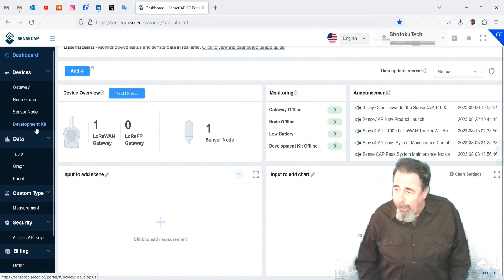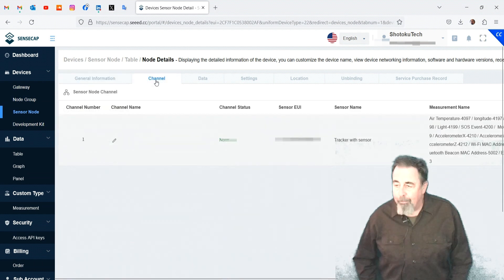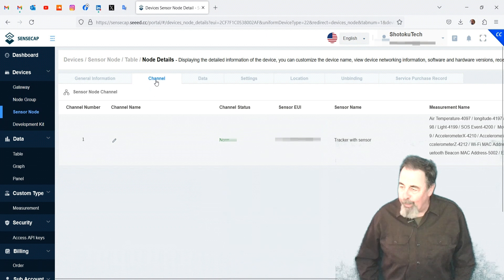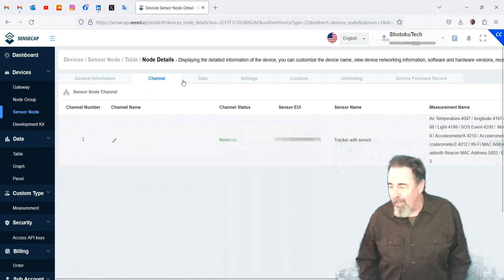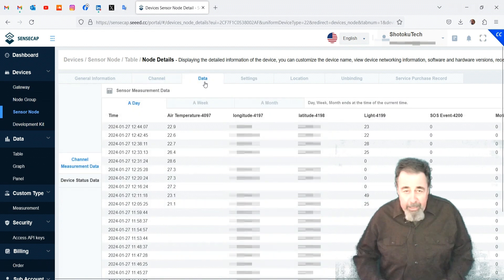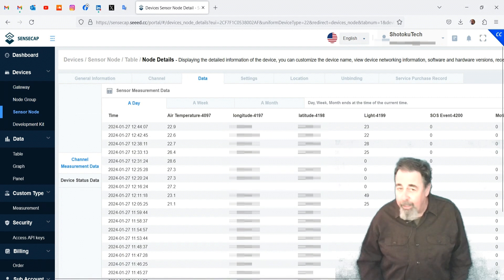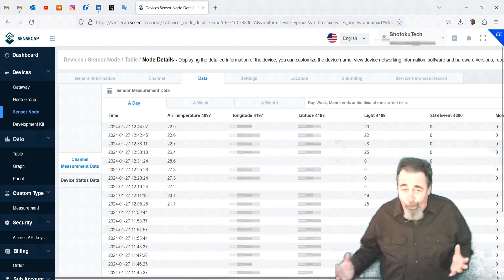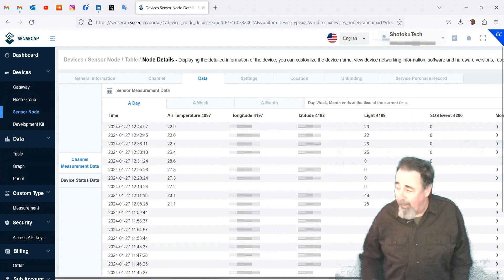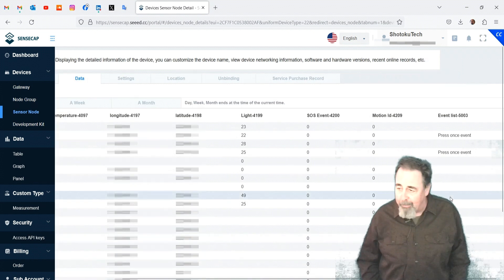We're working here on the SenseCap portal, taking a look at our new device — the tracker T1000A. The channel tab shows the associated sensors on the device and gives you a code number representing them, so when you're in the list with more than one of some sensors you can get the right one. I have to blur out the GPS data, but I took this tracker on my morning walk with the dogs. Even with the antenna indoors in a brick building, it tracked me the entire way. I went at least a quarter mile square and received 19 packets from the tracker at the gateway.